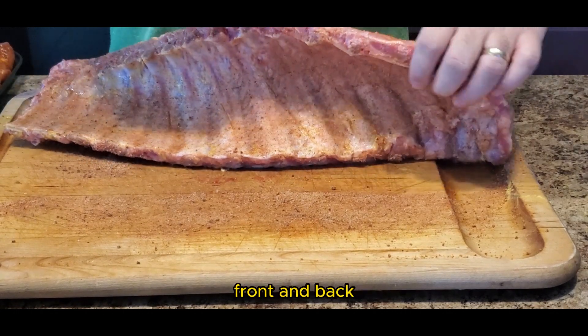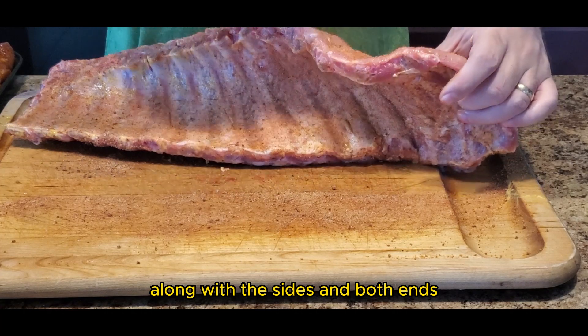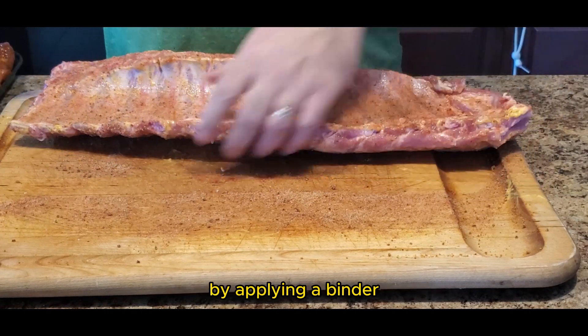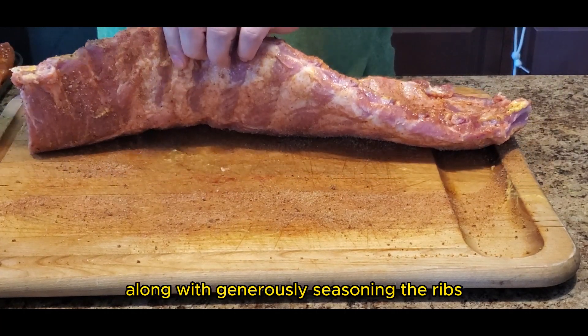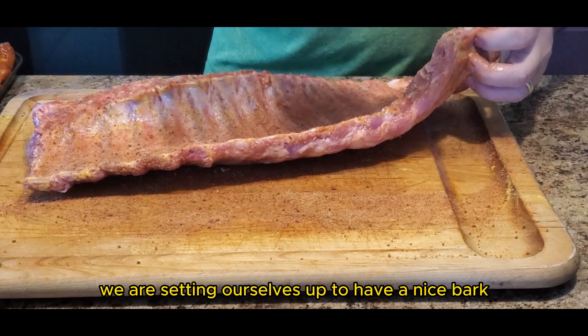Make sure that the front and back of the ribs are generously covered along with the sides and both ends. By applying a binder along with generously seasoning the ribs, we are setting ourselves up to have a nice bark.